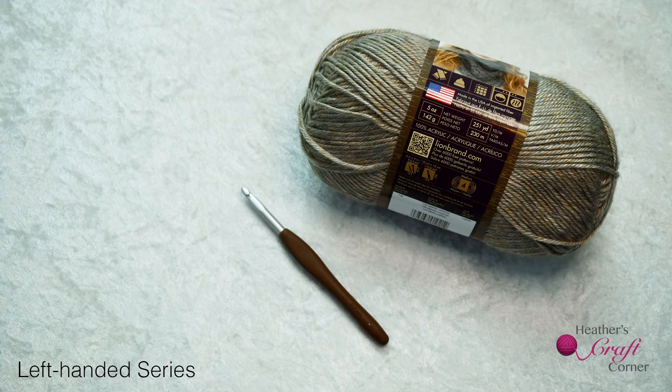For today's lesson you will need yarn and a crochet hook. If you need tips or recommendations regarding yarn and hooks, please see lesson one. The link is provided below in the description.